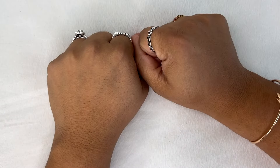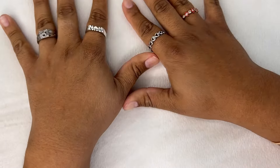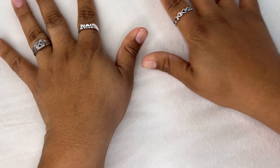Hey guys, welcome back to another video! I hope you all are doing amazing. Today I'm going to be doing a product review on these very pretty press-on nails.